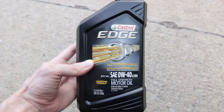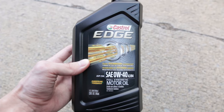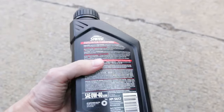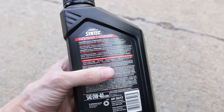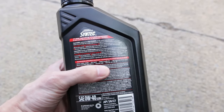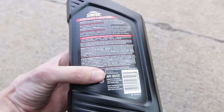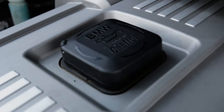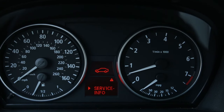For my 2006 3 Series I'm going to be using 6.5 quarts of Castrol Edge 0W40 full synthetic European formula. A couple things to look for on this bottle: this is one of only a few oils that meets the requirements for BMW long life, which it mentions right here, and also look for 'made in Germany' on the bottle. Just in case you still had any doubt about what brand to use, it actually says Castrol right on the cap.